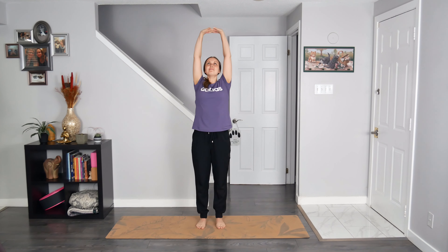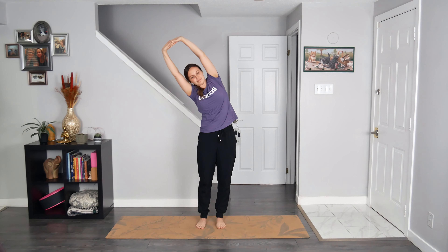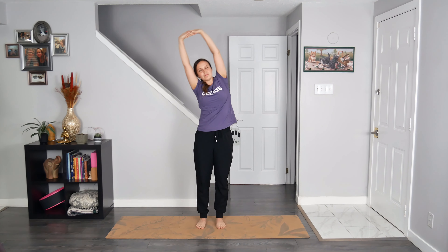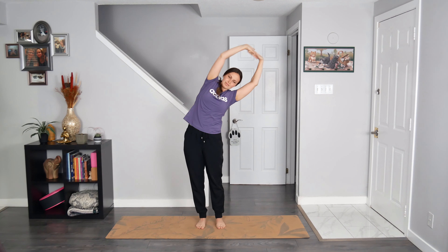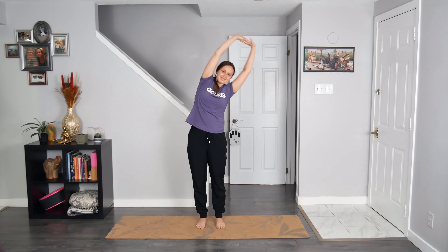Interlace your fingers out in front of your body, reach your hands forward, palms facing away from you, and then send the hands to the sky. Breathe in and breathe out to tilt to the right — side body stretch, hips bump to the left — still pressing into both feet evenly including the left foot. Breathe in to come back to center. Exhale to tilt to the left, hips bump to the right. Breathe in to come back to center. Exhale to break free, hands float back down to your sides.